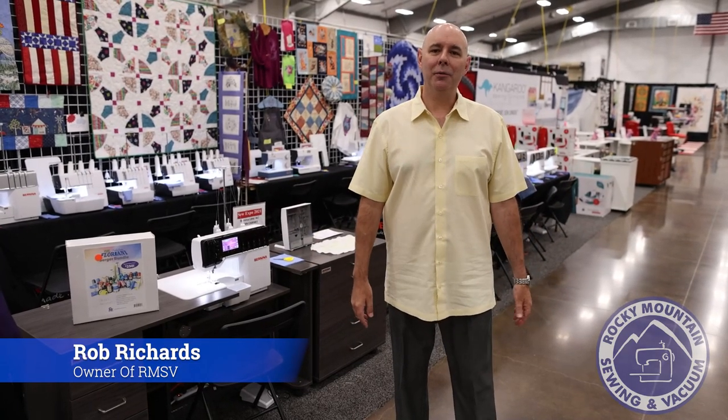Good morning, my name is Rob Richards. I'm the owner of Rocky Mountain Sewing and Vacuum, and welcome to day two of the Rusty Barn Quilt Show at the Arapahoe County Fairgrounds.